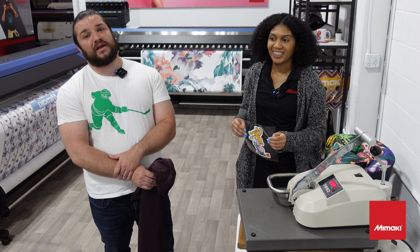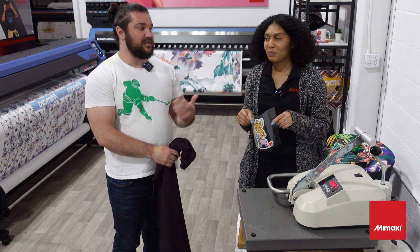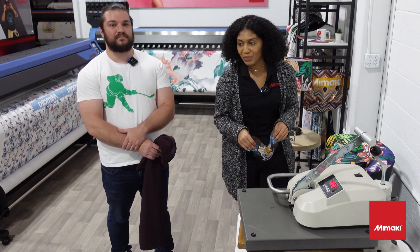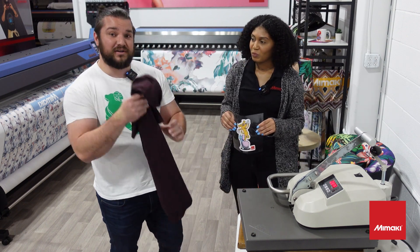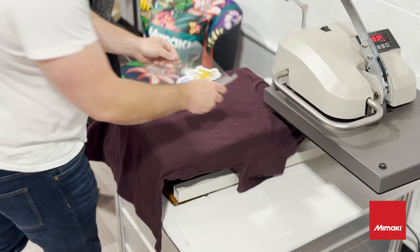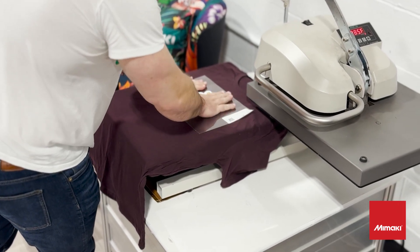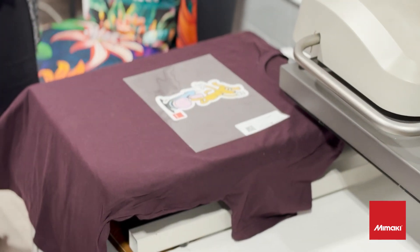Now that we've printed and cut our design, we've moved over here to the heat press and I'm here with Gabby. My name is Gabrielle, I'm a senior application specialist here at Mimaki. We're going to go ahead and heat press our design onto the shirt. We're just going to take this off like this and place our artwork on the shirt, make sure it's nice and flat and even. That looks perfect.